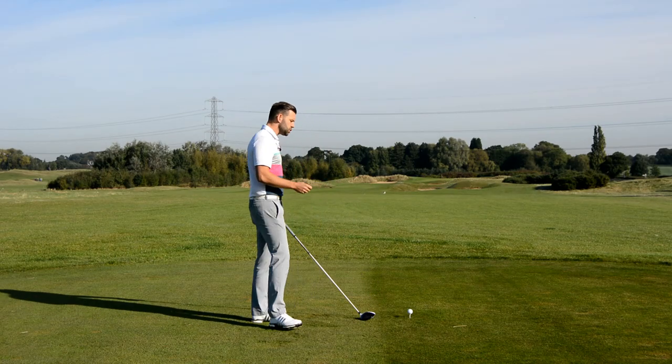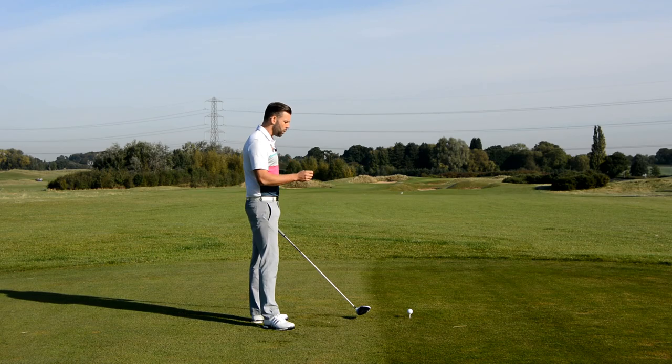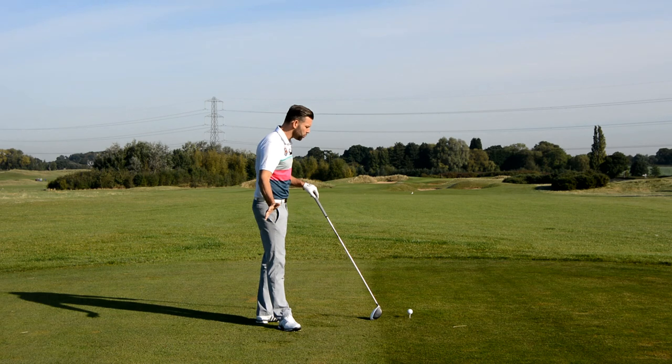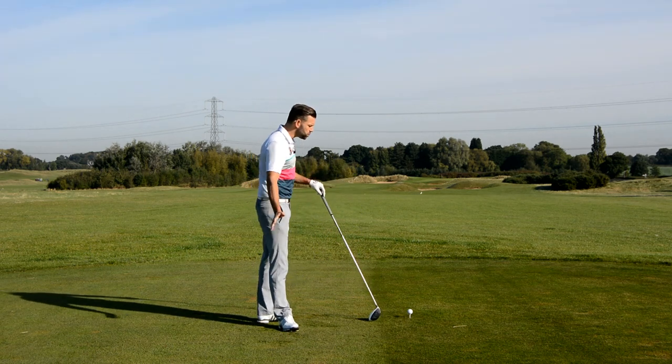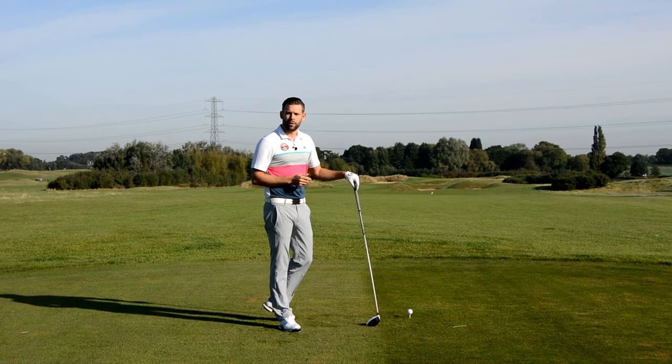We really need to try and neutralize the path, because I would suggest that the path of the driver is left. The good news is we can neutralize the path by hitting a little bit more to the right. We can stay hitting up on the ball, but if we can hit more to the right that neutralizes the fact that it's going up and left, and we can hit some more fairways.